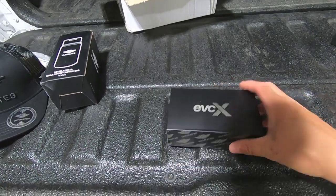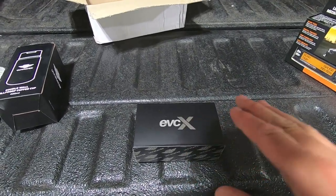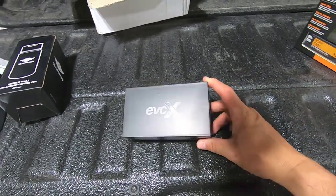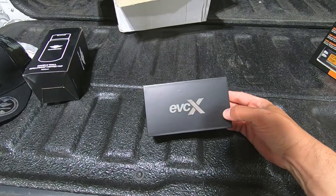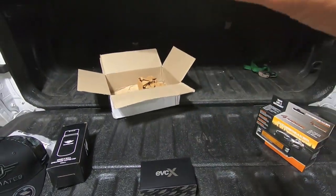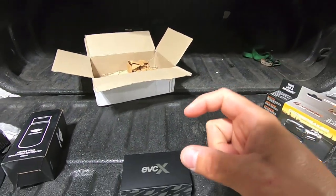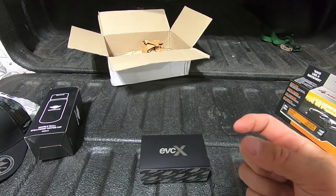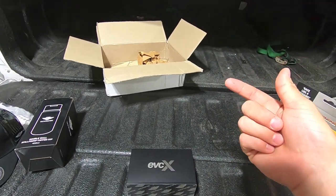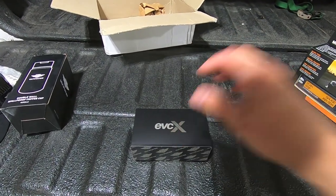Let's talk about the one thing I was really excited about in this kit. Ultimate Nine's bread and butter is this tool right here — the EVC X throttle controller. They have the normal EVC, and then they just recently released this EVC X. It operates in a similar fashion to most other throttle controllers on the market where it interrupts the signal on your gas pedal and modifies it with certain algorithms, so that when you hit the gas it changes that relationship with your throttle body. Let's deep dive this one and get the box open.